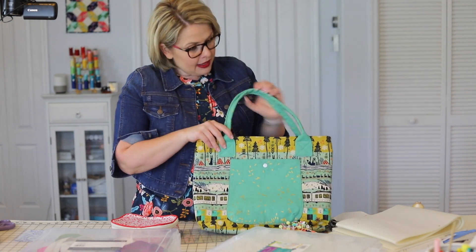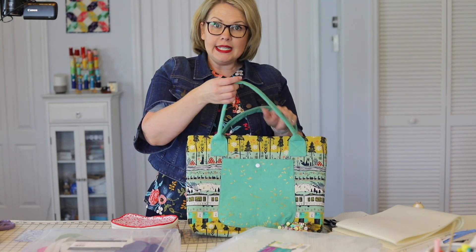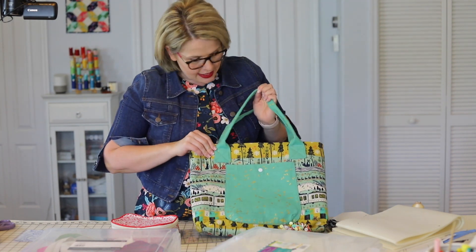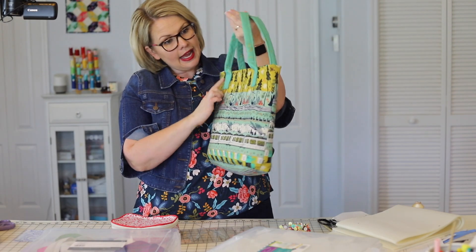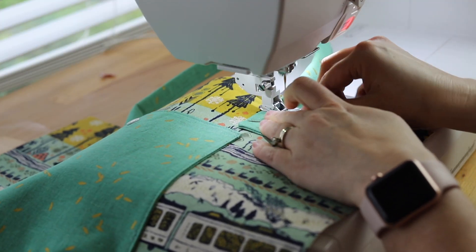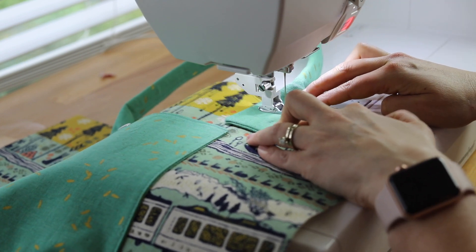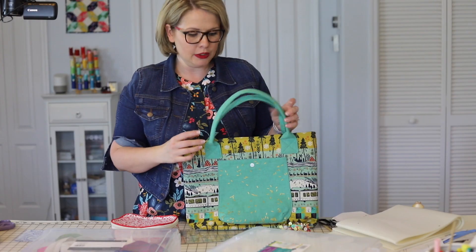Another one of my favorite parts of a lot of my bags is these Japanese style bag handles, and I showed you in the video course how to do this exactly. Every step is documented using the overhead camera and also using another camera next to my sewing machine, so you see exactly how I do it.